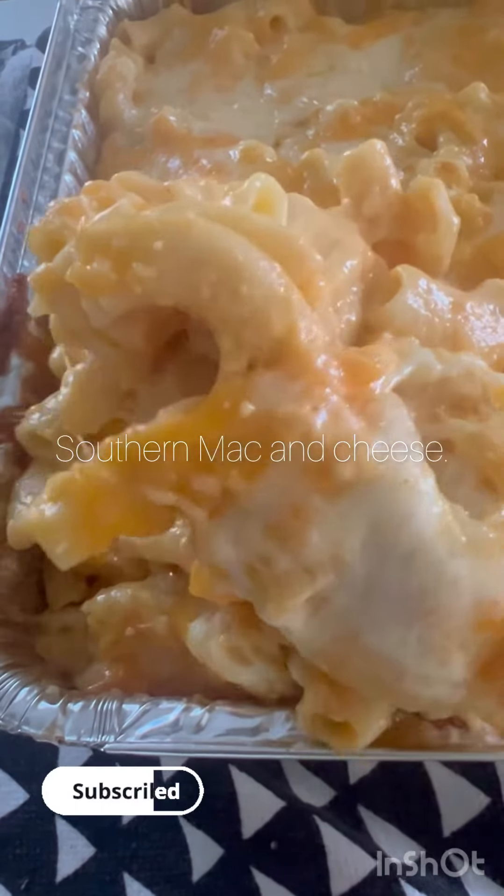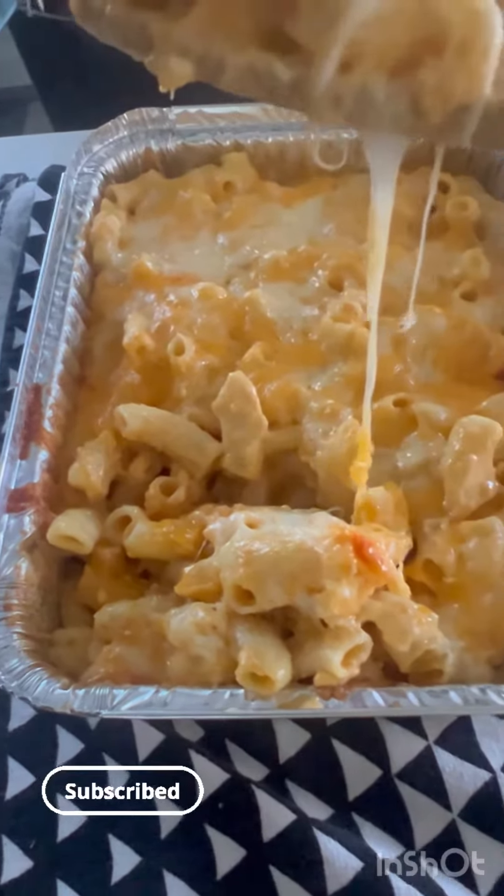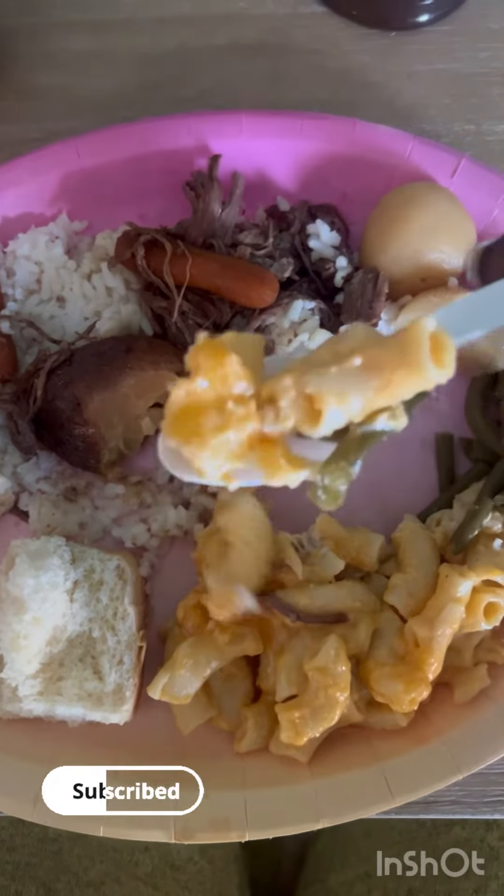I got these cute little pink plates from the dollar store. Look at this macaroni and cheese — it is cheesy, it is good, it is hot, it has a cheese pull! This is what I had for my Easter dinner. I made a roast, the mac and cheese, string beans, Hawaiian sweet rolls, and sweet tea for the win. My dinner was very good — thank y'all for watching, bye!